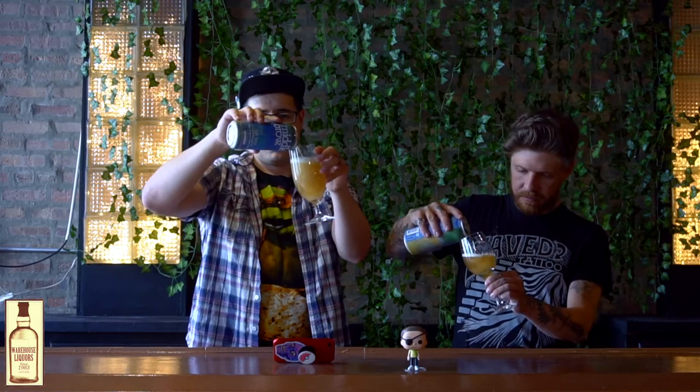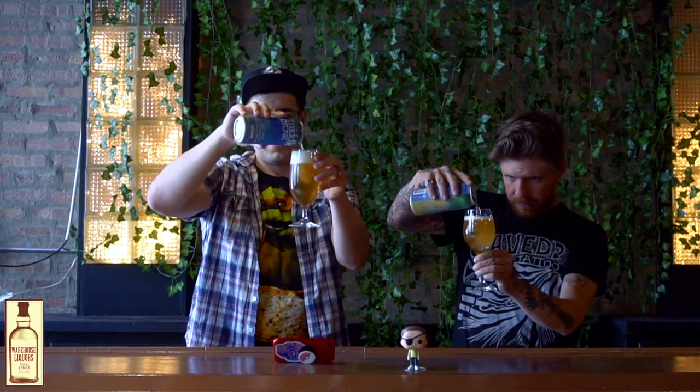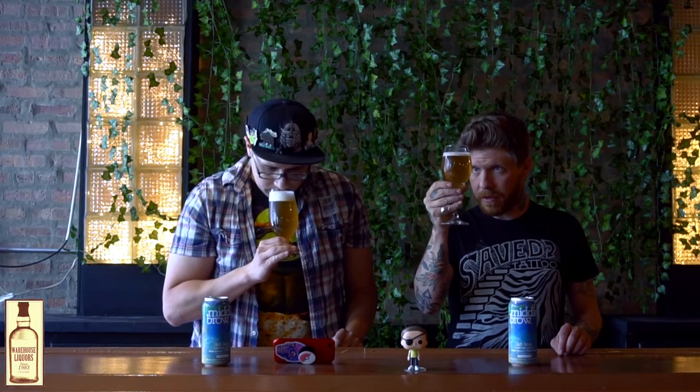Those are tiny bubbles. Those are pretty bubbles. It's fairly clear — there's some chill haze going on, but not like a hazy beer. It's just from the proteins and the cold mixing together. You can see a lot of the carbonation bubbles flying up the glass. Really fine bubbles.